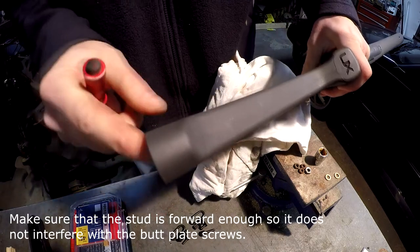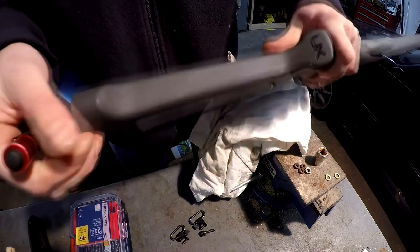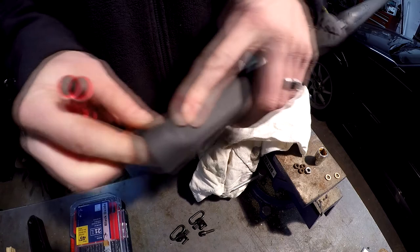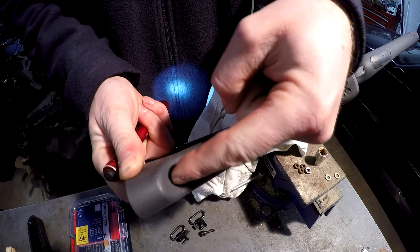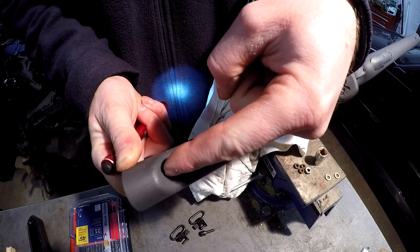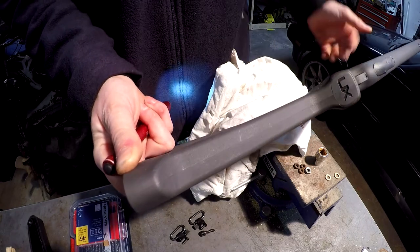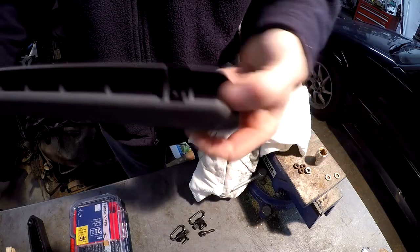I've checked the screw for the butt plate - it screws in on that post. So what I'm going to do on this stock is take the back end of that stud and screw it in at an angle into that base. With that longer screw in there it will support it - I just have to drill at a 45-degree angle into that stock.